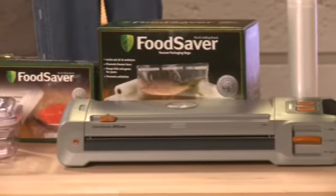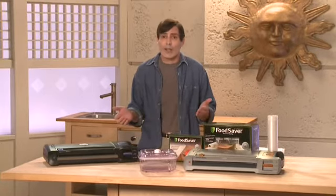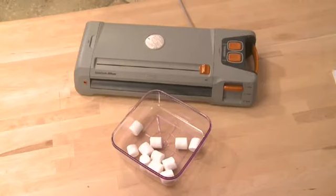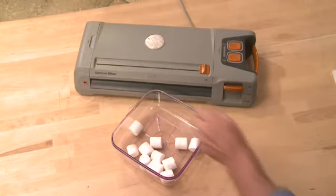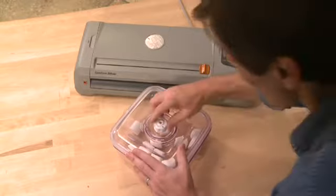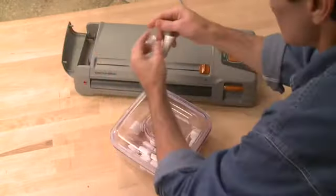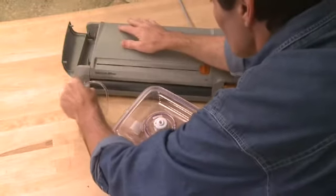Now let's talk about the accessories. The Game Saver system offers a wide range of accessories, from canisters to marinators, and it's a good idea to have a few on hand. Here's the marinator. This thing is great for marinating meat, fish, and vegetables. It works in just minutes rather than hours or overnight — talk about a time saver. To demonstrate, place six to eight marshmallows in the marinator. Grab the accessory hose from the side storage compartment, plug it in, and attach the hose to the top of the marinator.